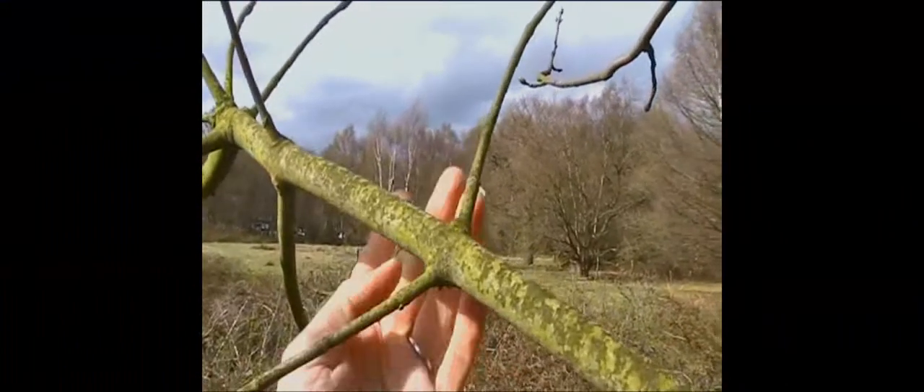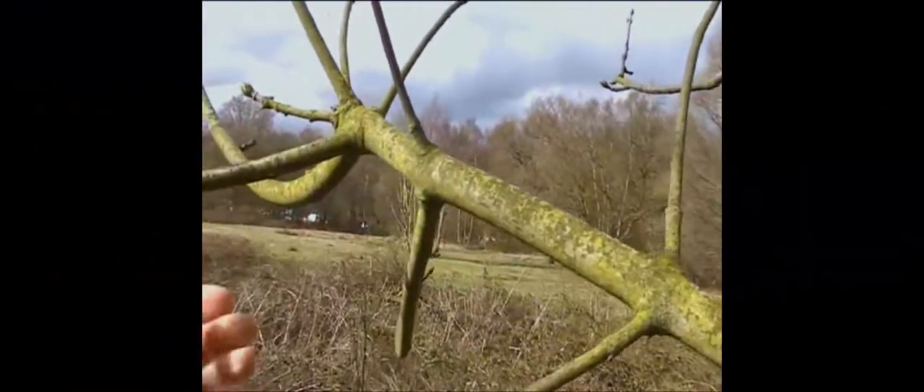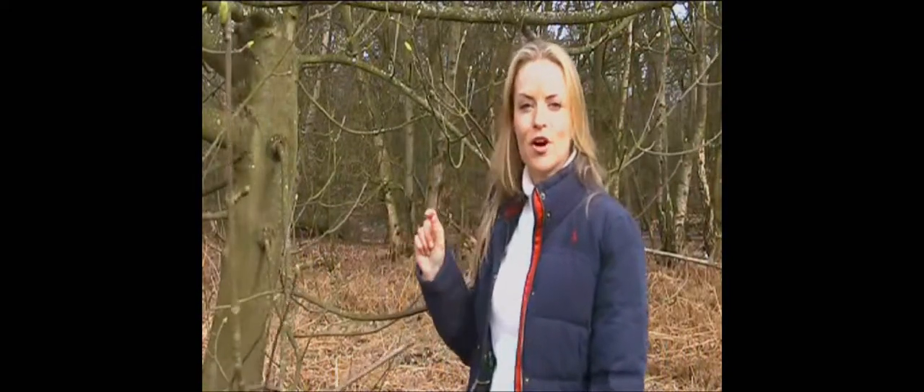We've found some buds set in opposite pairs now. We've got another very distinctive winter tree here. Look out for the bright green buds — they're always very, very tight until about April. Smooth grey twigs. And if you look at the formation of the buds, you won't see a zigzag pattern; you see they're opposite each other. This is a winter sycamore.